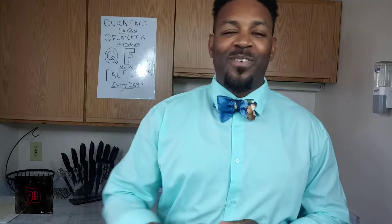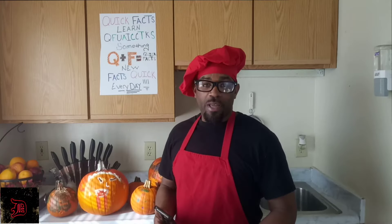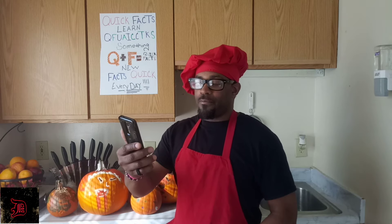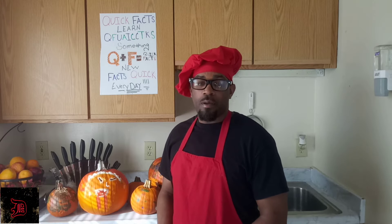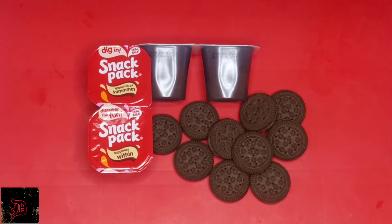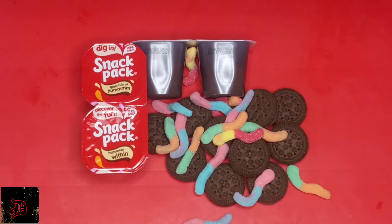Without further ado, let's get to it. Before we get started, these ideas are not mine — they came from Craft Factory and Crafty Panda, so when you get a chance go check out their YouTube channels, they're pretty cool. For our first treat, we're going to have worms and dirt: chocolate sandwich cream cookies and chocolate pudding with gummy worms.